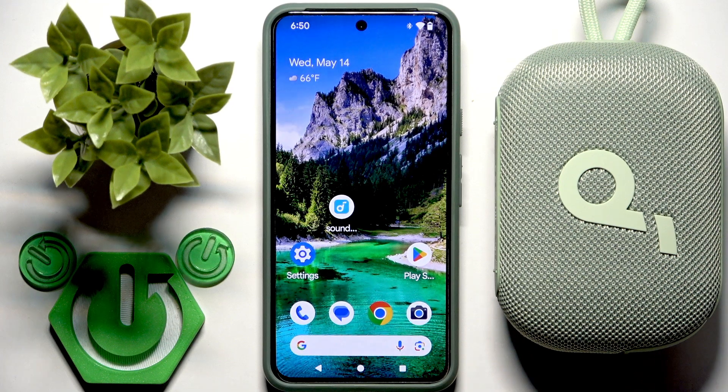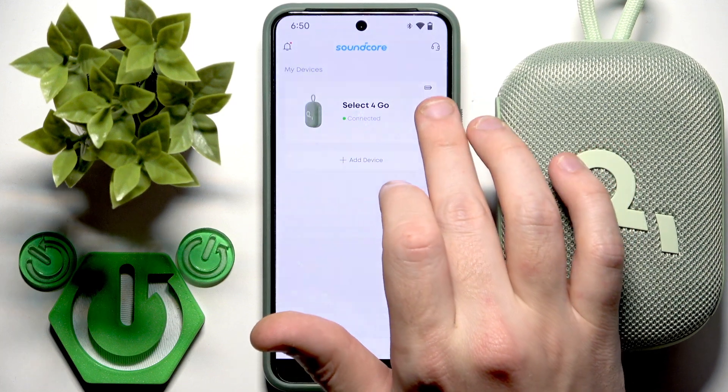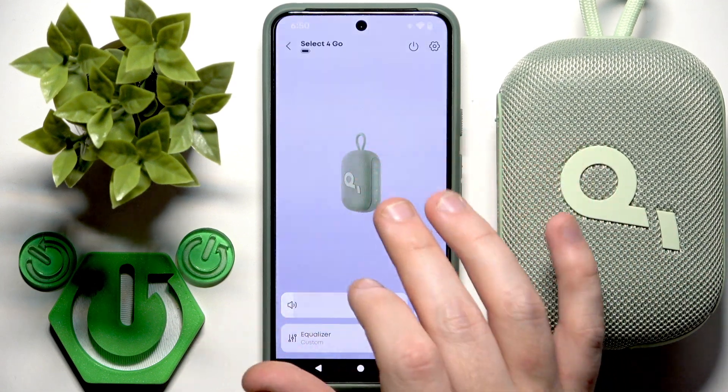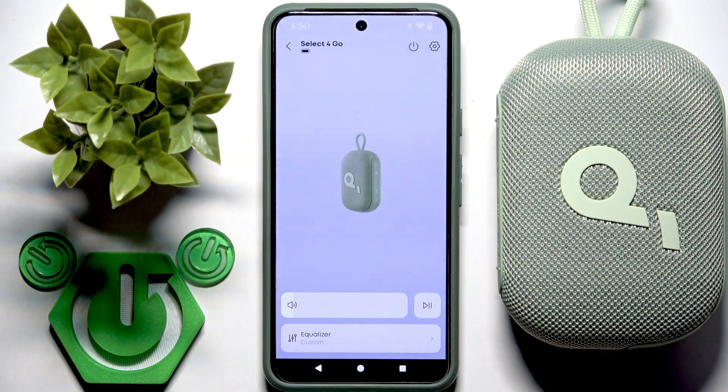The only option is to use the Soundcore application. Open it and right here you have this battery icon — no numbers, but that's all what we have. You can tap on your speaker and right here you can also see this icon with the battery percentage, so you can check it here.